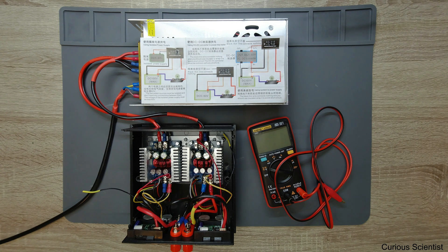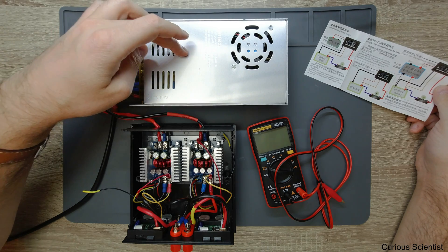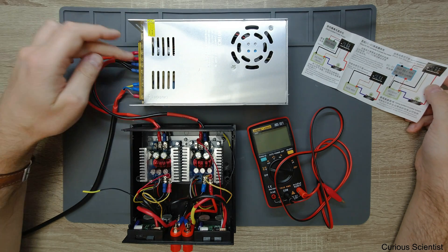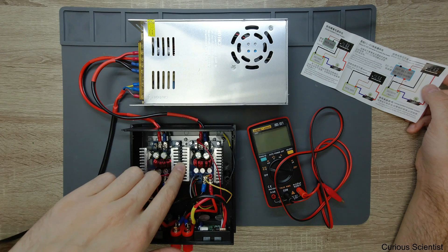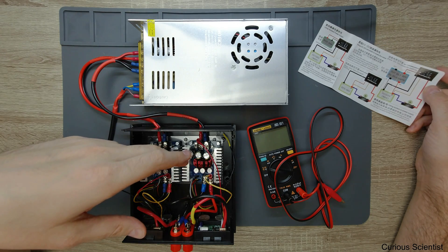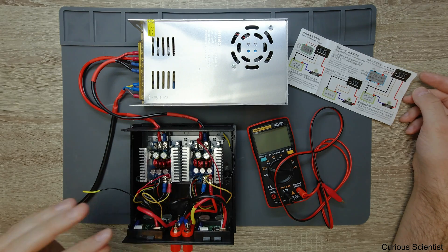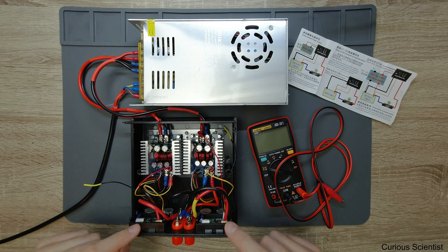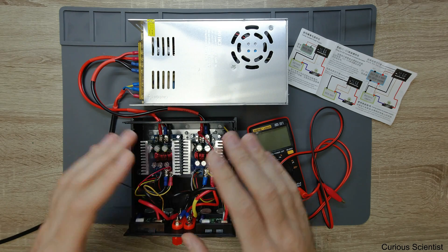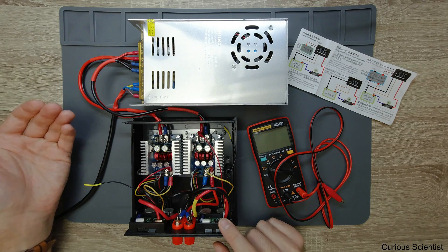I built this power supply a few months ago. The basic principle is that I have a main power supply which is 12 volt and 30 ampere, and then the output of this power supply is connected to two DC-DC converters, so I can regulate the output voltage and the output current on two channels. At the same time I'm using one power meter on each side, measuring the output voltage and the current flowing through the load.